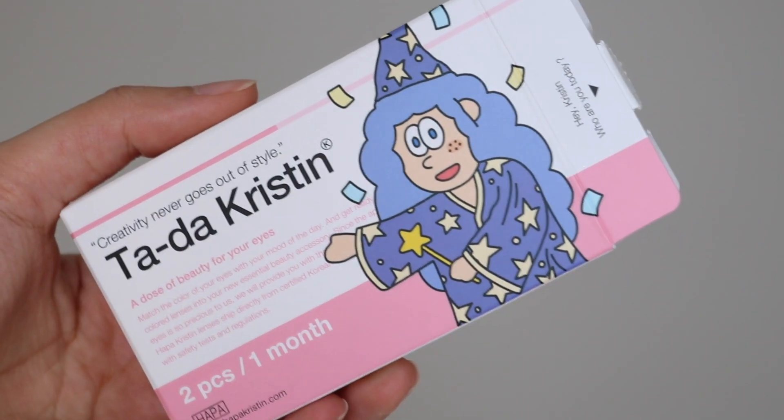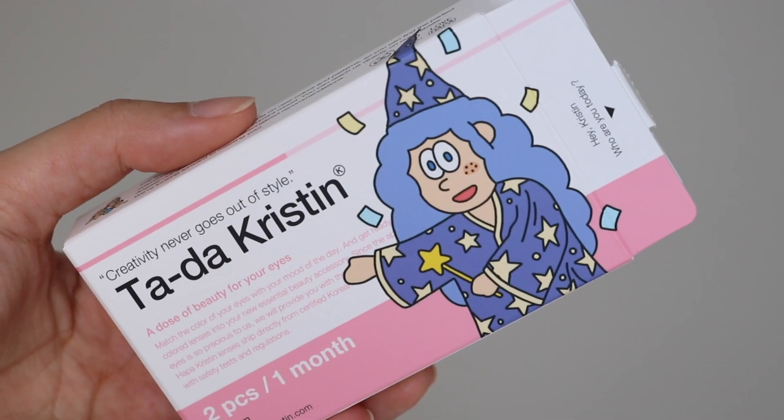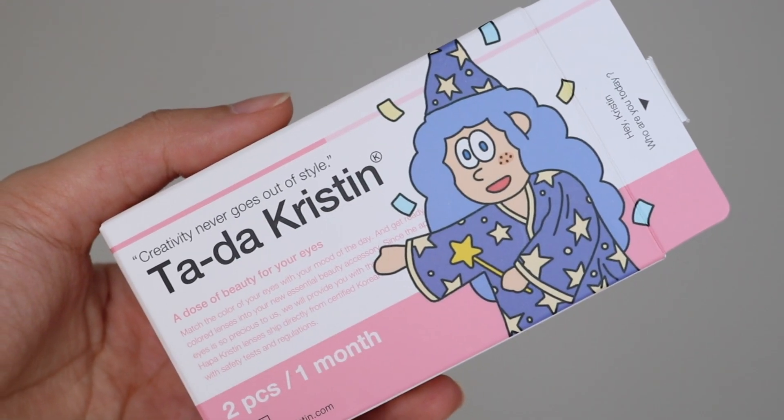First off, let's talk about the packaging because it's so cute. It looks like a little prescription package. Each lens is named after a different mood of Kristen. The packaging is really nice. The only thing I don't like about it is that you don't know the color name unless you're reading it on the side — it says gray or green. Usually with O lens it'll say something like Spanish gray and you know what you're picking up. With Harper Kristen you actually have to read it unless you remember that Tada Kristen is a gray lens. So although the packaging is super cute and the whole concept is very beautiful, it is a little hard to know what you're reaching for.